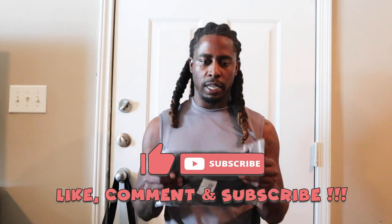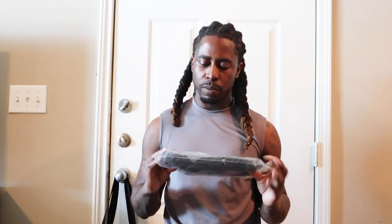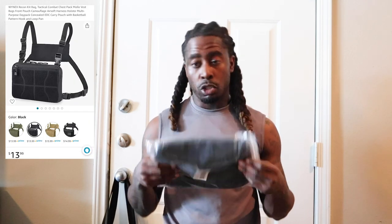Got some new gear — guess you can call this riding gear. First time getting one of these; I see a lot of people ride with them. They look like they're a little more comfortable than the backpack. It's a chest bag.